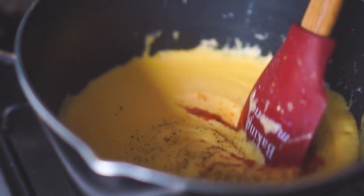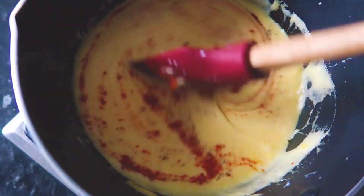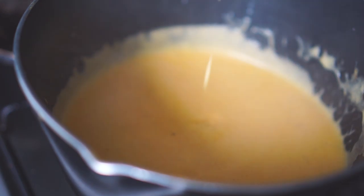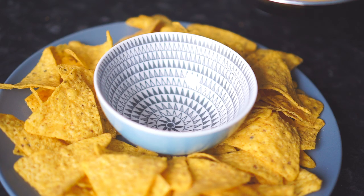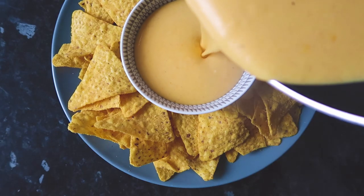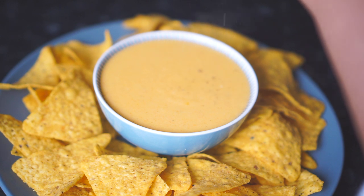Mix this well and now that my cheese sauce is soft, creamy and smooth, I'm going to remove this from the heat and pour it into my serving bowl. You can enjoy this with some tortilla chips and I recommend having it while still warm.